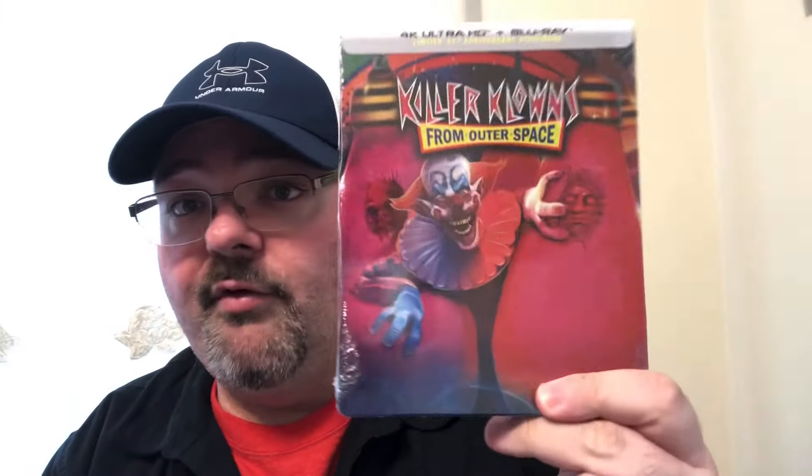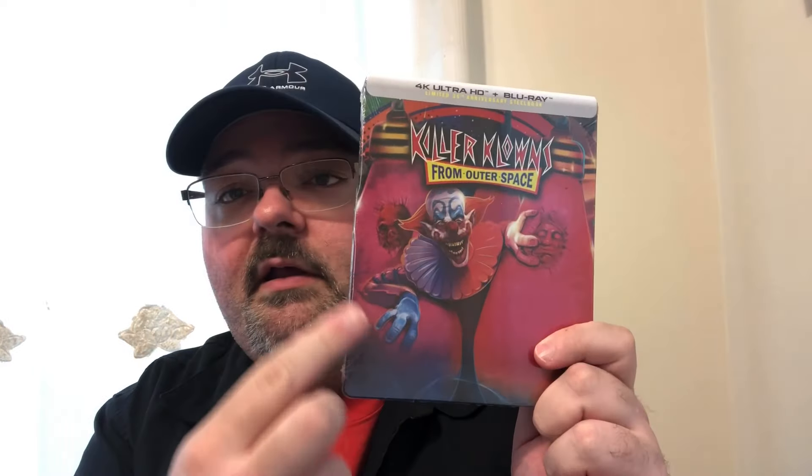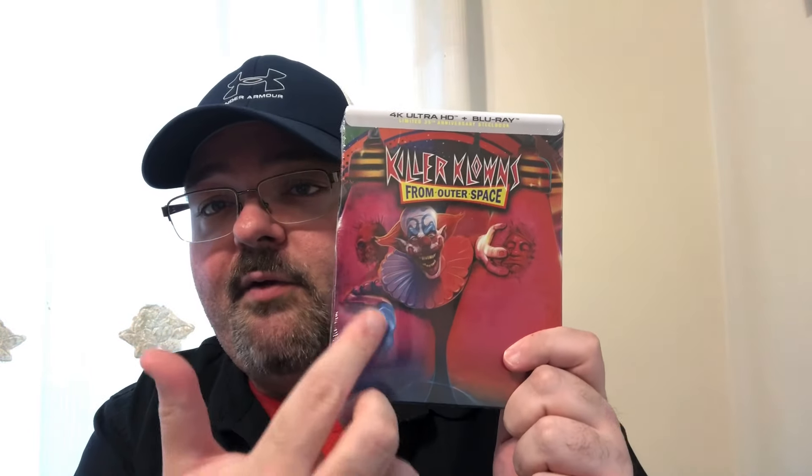This is for the Killer Clowns from Outer Space 4K steelbook. It's from Screen Factory — this is a really, really cool steelbook. Love the artwork; it's not coming across well on camera but it is pretty shiny. Such a cool image right here with the clown and the two people in the cotton candy cocoons they use in the movie.